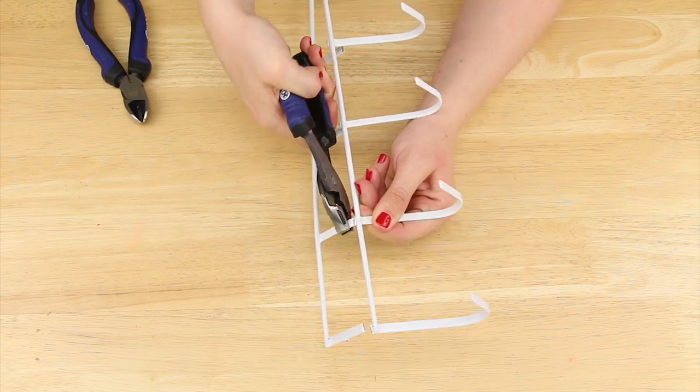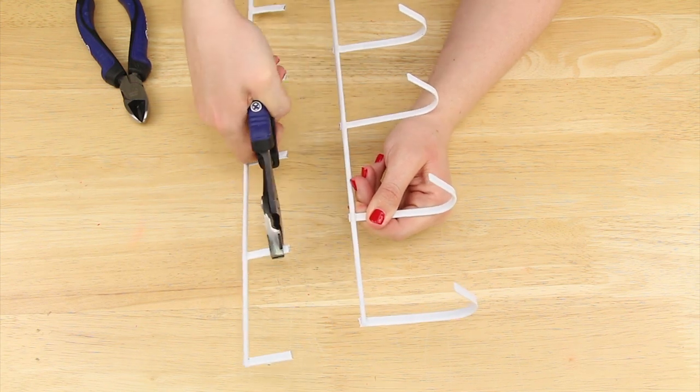I used wire cutters to score the metal. Then with pliers, I bent it back and forth, removing the bottom row of hooks.